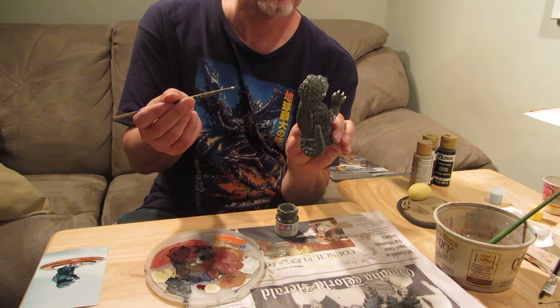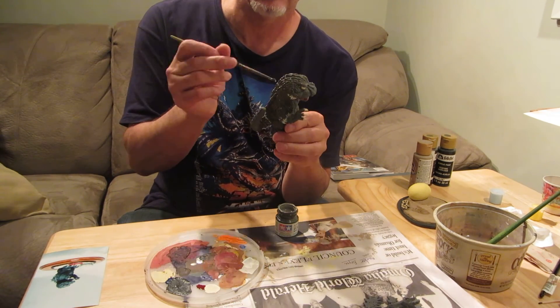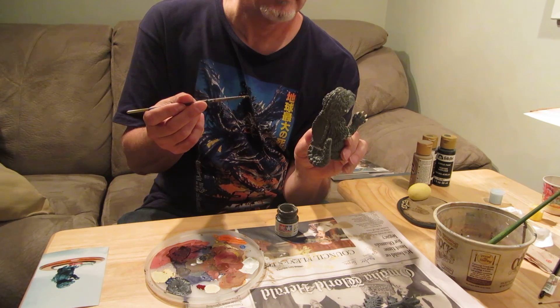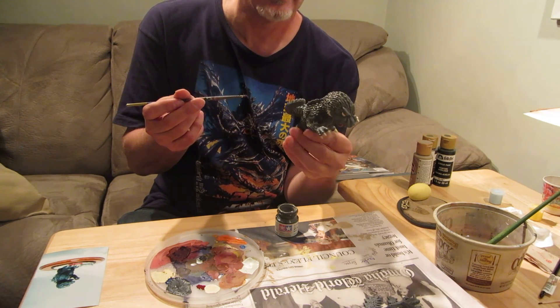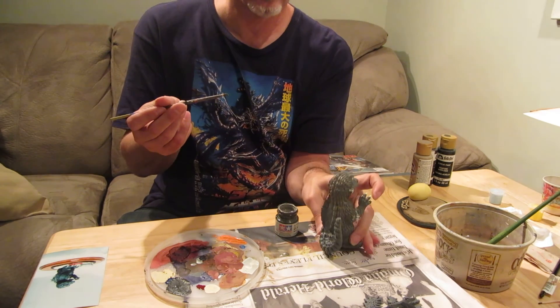So that's what I got so far. Next time you see it, it should look a little bit more painted and demonstrate some of the other techniques in a future video. Thanks for watching. Bye.